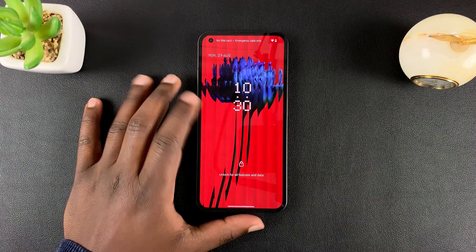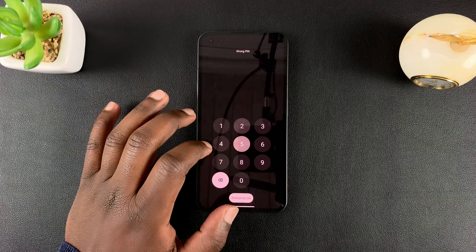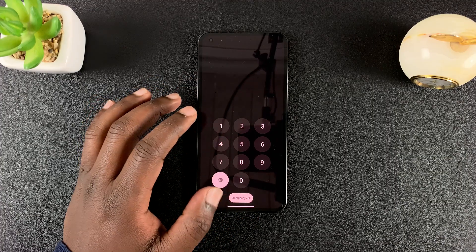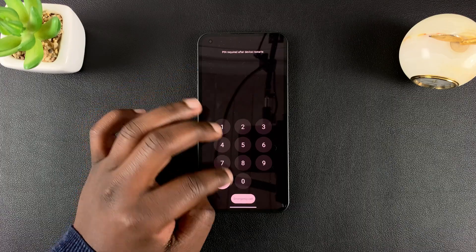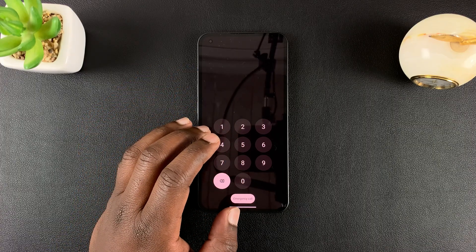This is the Nothing Phone, and in today's tech tip, I'll be showing you how to bypass a forgotten pattern, pin, or password. If you cannot get past the lock screen because you've forgotten one of those lock screen protection methods, then the only solution is to hard reset your phone.